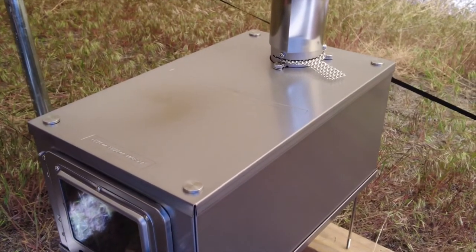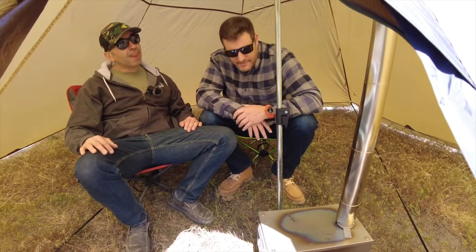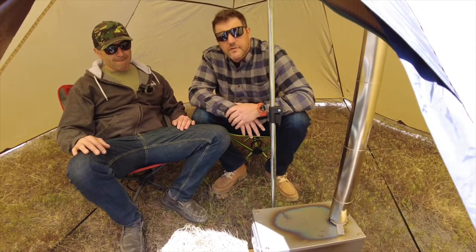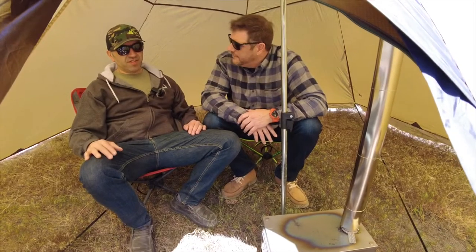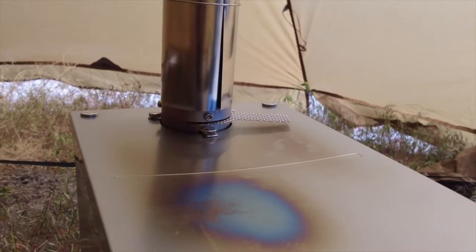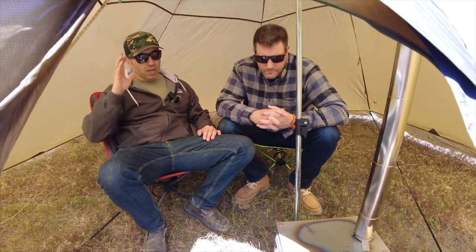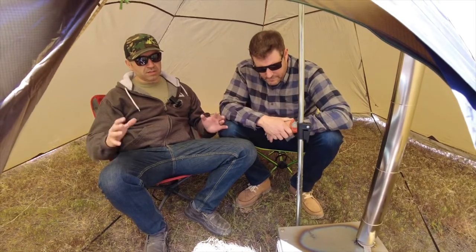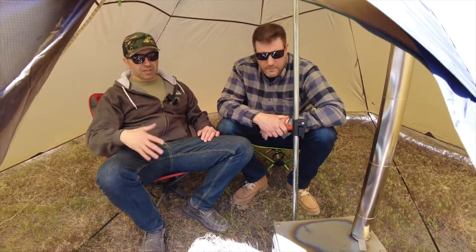Let's get a good fire going — open it right up, cook on there, warm stuff up, have a nice tea or coffee, whatever you want. As far as simplicity goes, this is about as simple as it gets. It's hot in here — it's probably about 50 to 55 degrees outside, blowing a little bit, but we're pretty toasty in here even with the door open. It's almost sweating temperature — it's definitely a sweat lodge! This is sold as a backpacking or deep backcountry hunting setup, and the whole thing combined is about eight pounds in your pack, so it's not bad at all.